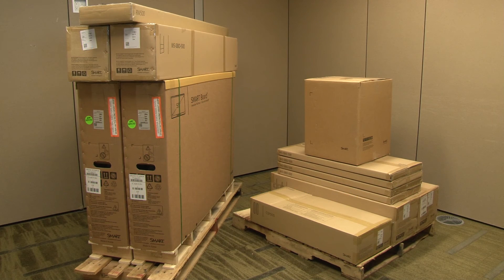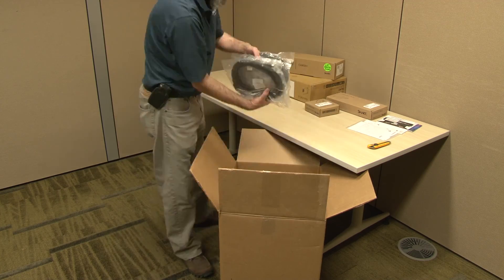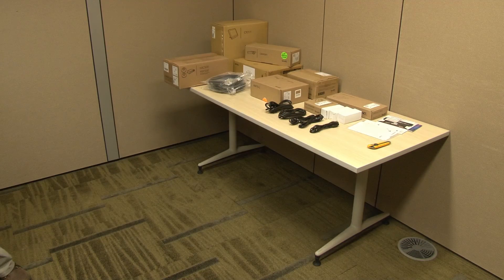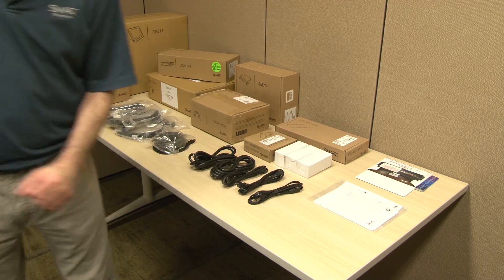Each model of SmartRoom system from Microsoft Link contains multiple components which ship in multiple boxes and may ship on more than one pallet. This is the box where you will find the system-specific installation instructions. The QuickStart hardware installation guide will help you navigate the boxes.